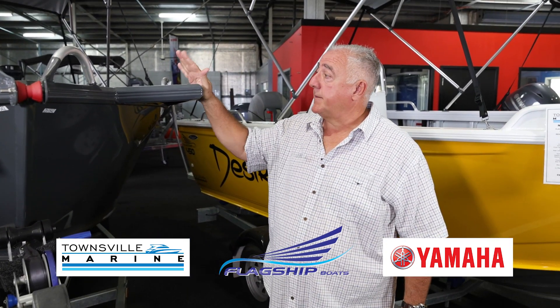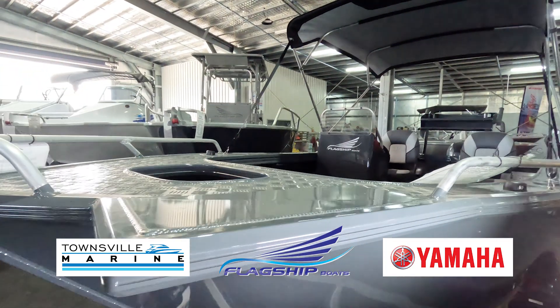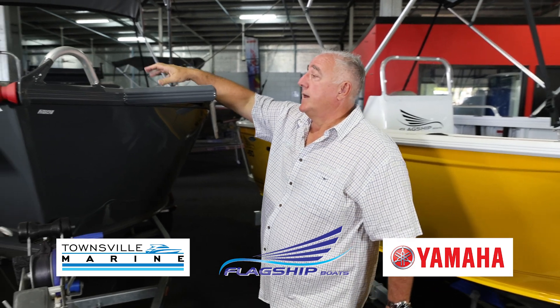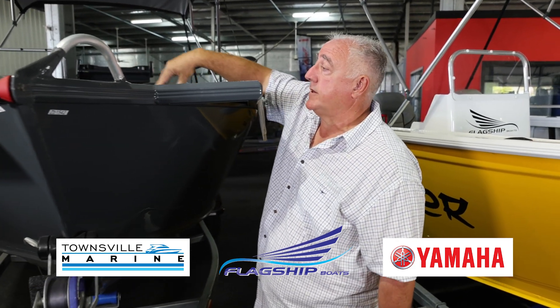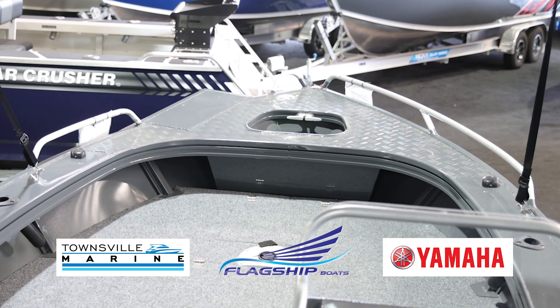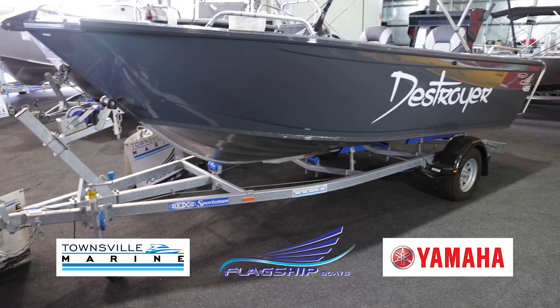Every Destroyer boat comes with a bow mount plate as standard, so if you want to put an iPilot on there, it's good to go. There's an aluminium foredeck with checker plate on it and the aluminium anchor well I mentioned previously. We always put a Redcoat trailer under these boats.